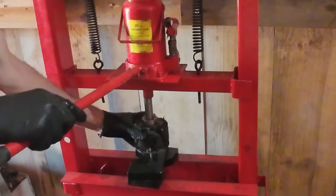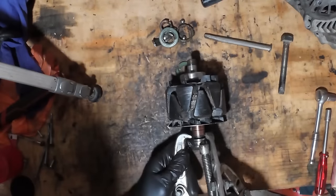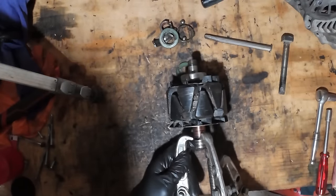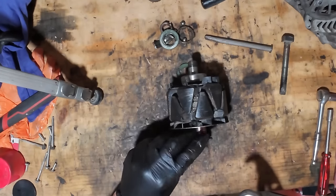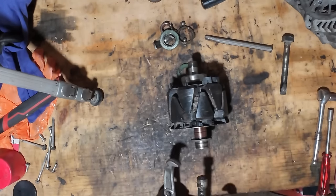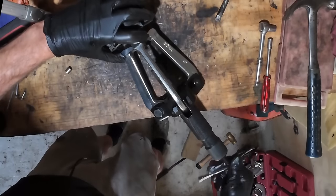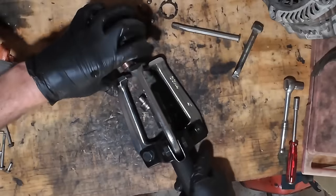Done. The jaws of the puller are too big to get in behind that, so I'm going to use a washer with a section cut out of it — just to go behind the bearing. Now I should be able to get on there. Got it.